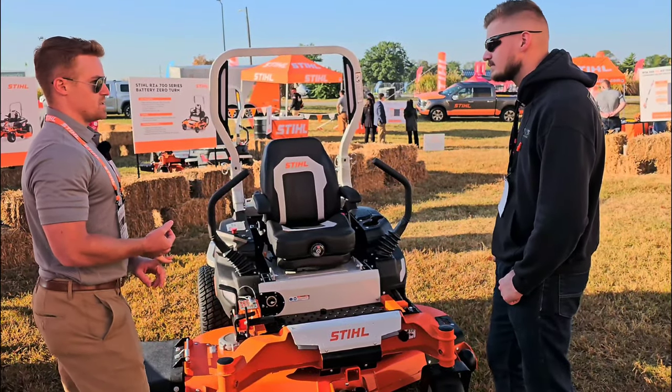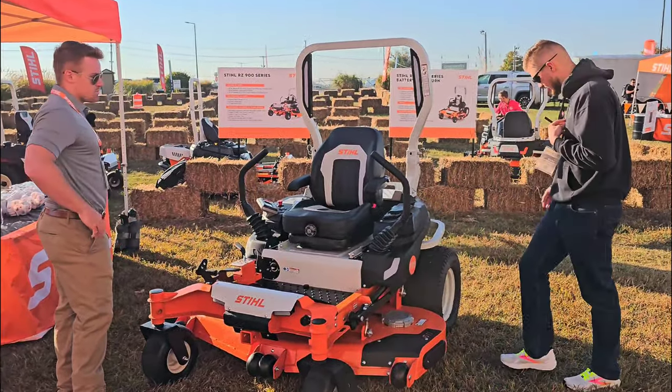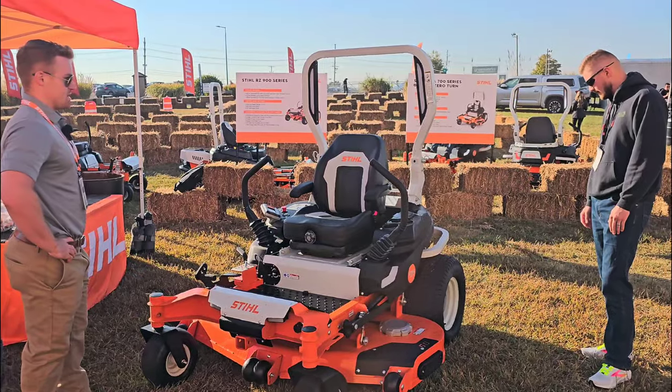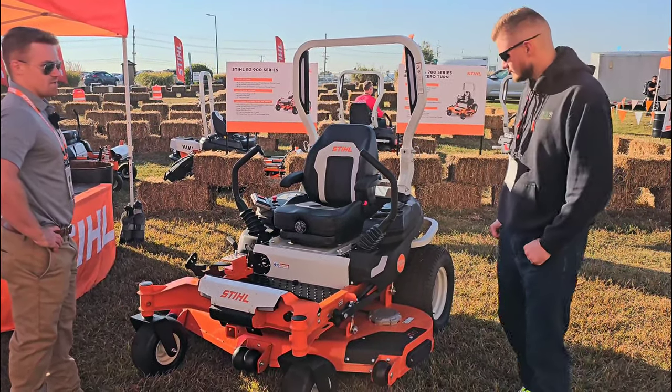These machines are more so designed for weekly maintenance mowing. As far as maintenance, there's hardly anything to it for a battery mower. Basically the rest of the unit is mostly maintenance free — just your normal mowing deck maintenance.